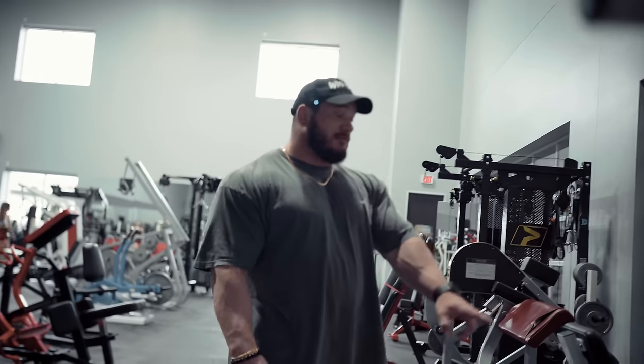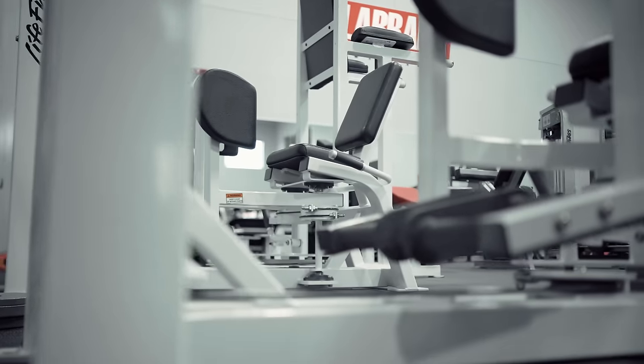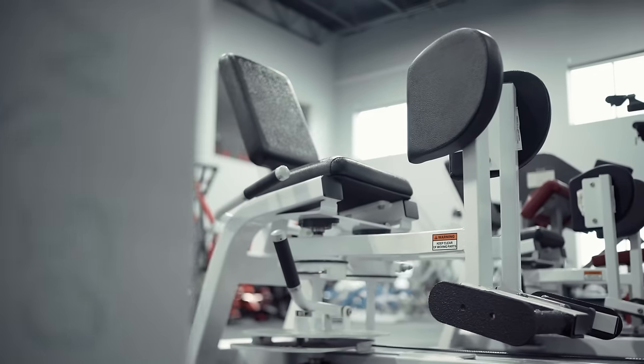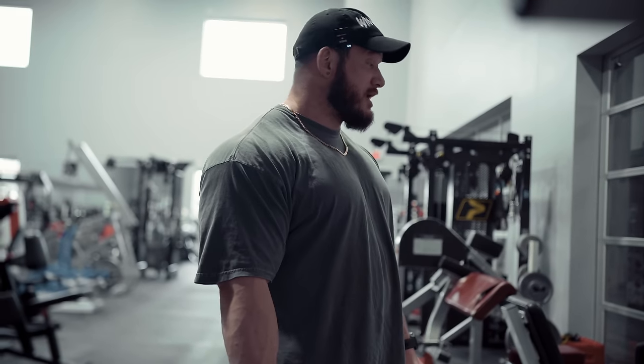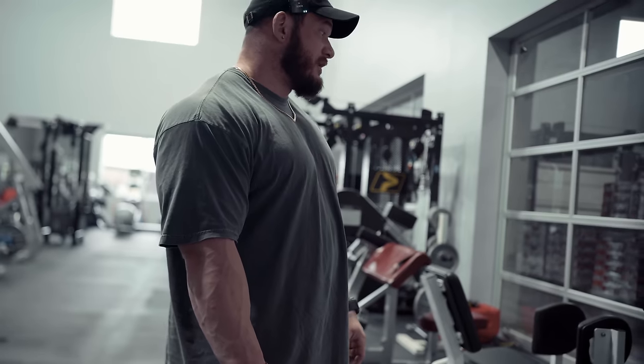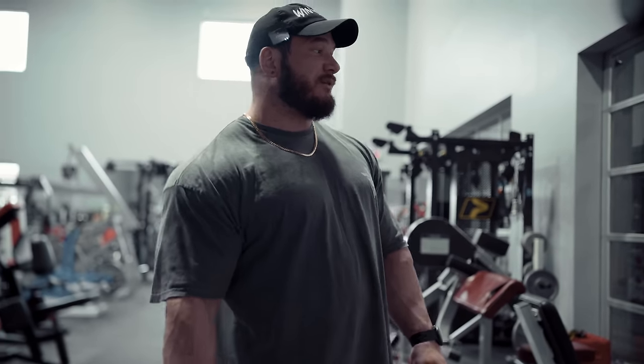Adductor and abductor machine — pretty self-explanatory. These ones are from Life Fitness. Love the machines in terms of range of motion, the path, the ergonomics. That being said, they are not heavy enough — the adductor will have like two plates gym-pinned to it. So if you're watching this looking for gym equipment recommendations, I wouldn't recommend the Life Fitness adductor just because it doesn't get heavy enough.